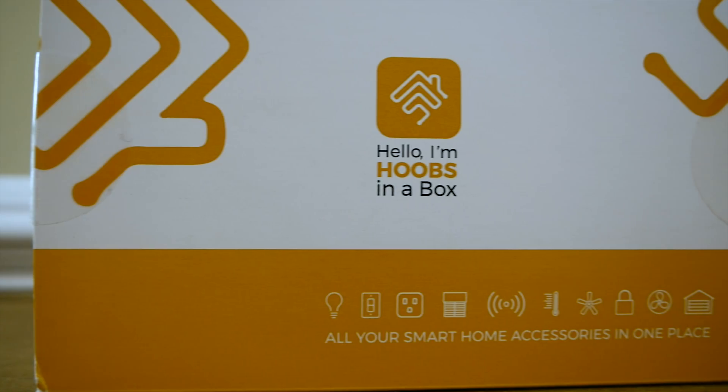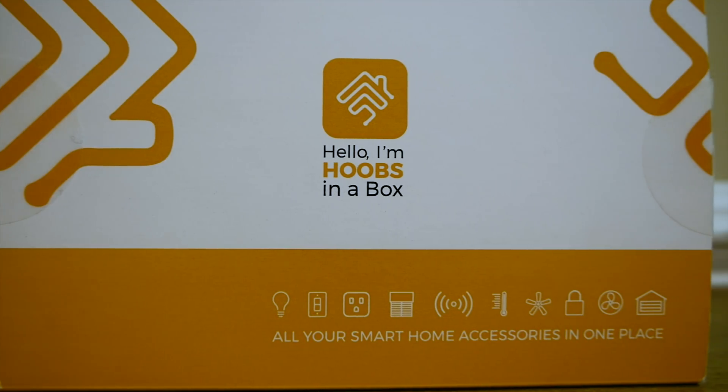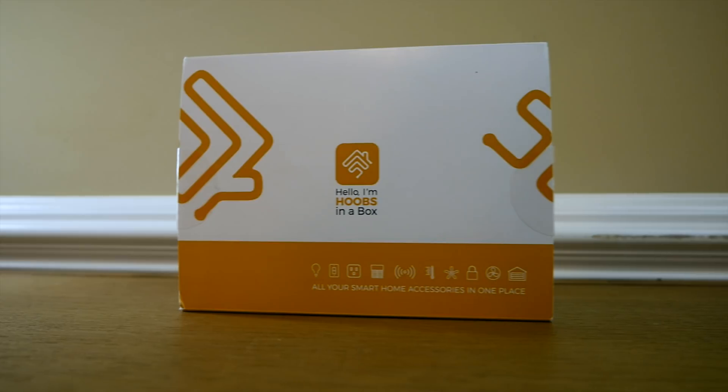I heard about HOOBS — maybe if you're new to HomeKit or don't have a lot of coding experience, this product right here really aims to make the Homebridge experience a lot easier. In fact, they claim that their goal is to make Homebridge more accessible to new and inexperienced users. They aim to unify, simplify, and make the Homebridge ecosystem more user-friendly. Spoiler alert: I do think they accomplished that goal.